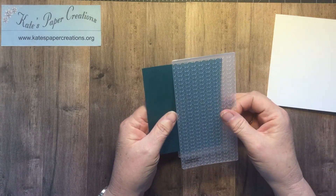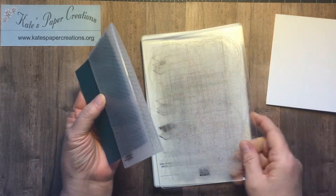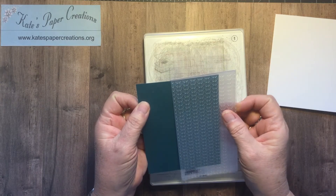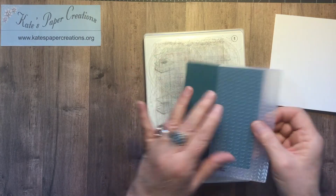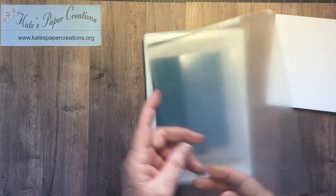I want to emboss all the way across, but I can't do it all at once because I have to make it fit on my plate and go through. If I do it that way I'm going to have to overlap, and I don't want to do that. So I did it at about the halfway point. For this particular die it is just a standard die, so you get the base plate, one cutting plate, the sandwich with the paper in it, and cutting plate number 2. I have to go off camera to do that, but I shall return.